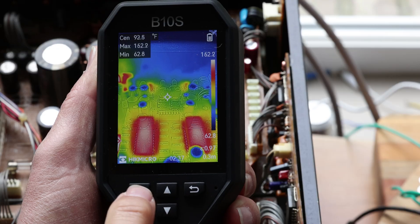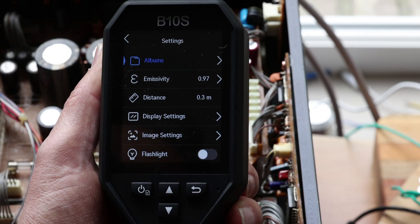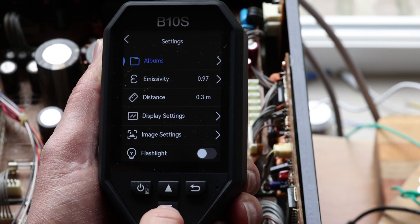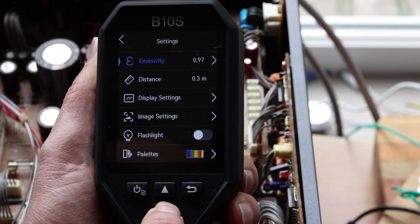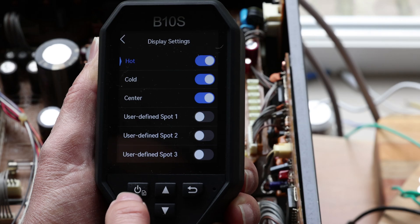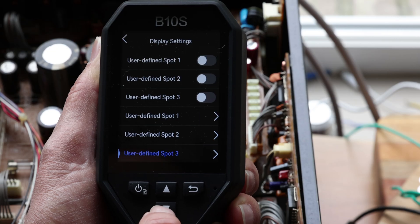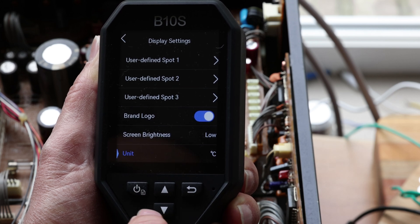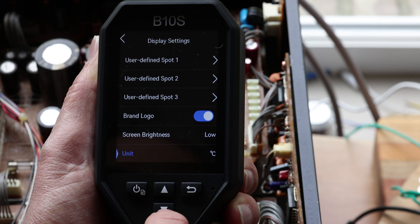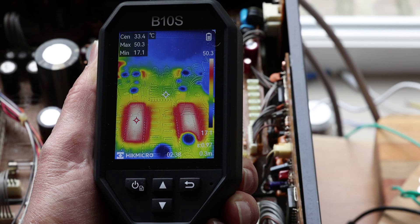To enter the settings, just press the power button briefly and you get the settings menu. You can scroll down. To change to Fahrenheit, go into the display settings and press the power button — which acts as an enter button. Scroll down to the bottom and you'll see the unit option. You can change from Fahrenheit to Kelvin or Celsius. When you're done, press the return button and that brings you back to the main screen.